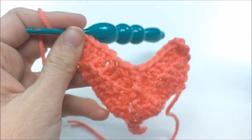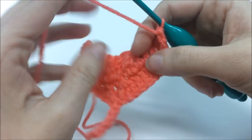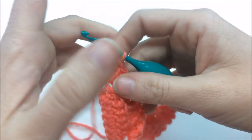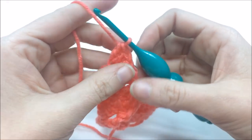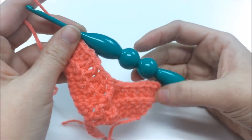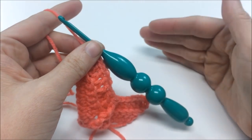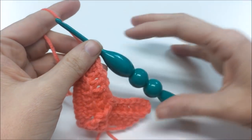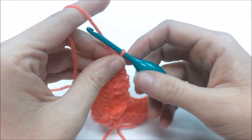You'll notice a ridge forming — that's what makes it reversible, because both sides will have ridges. It looks really cool, especially when you change colors. Round three is the important one, because it's repeated for the rest of the body of the feather. To make your feather longer, just repeat round three as many times as you want — I do about eight to ten rounds.